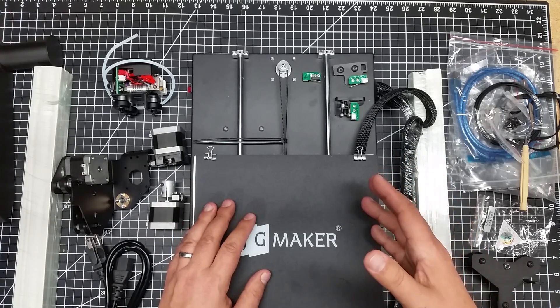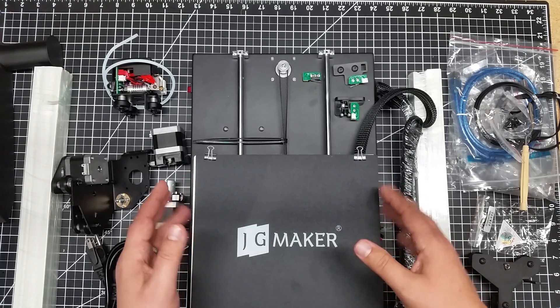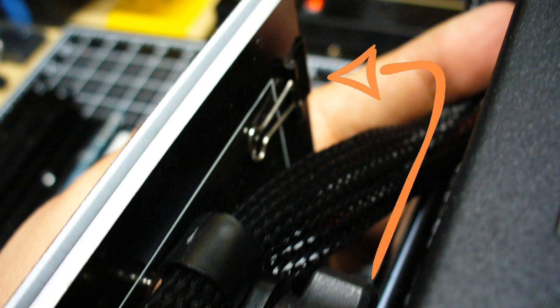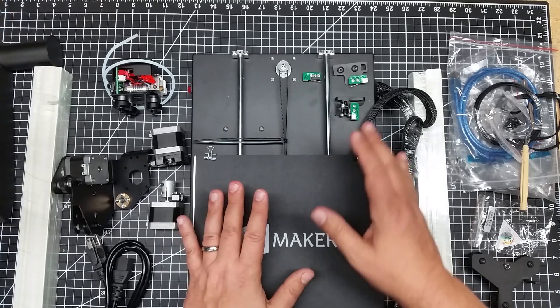I wanted to get this in. Now, I know that there's been some other reviews on the internet about this particular printer and some issues with the bed. And I'll show it in future build videos. But this has the newer bed where some folks contended that the clips would wear on the bottom of the bed. This does have the newer bed where the heating elements are pushed back past the clips. So pretty confident about that.